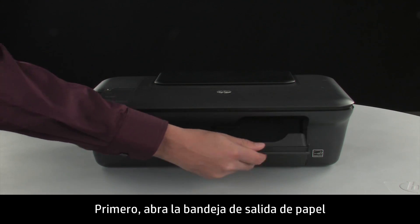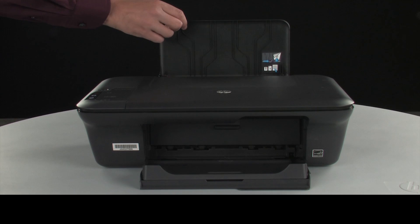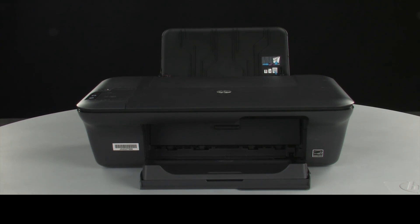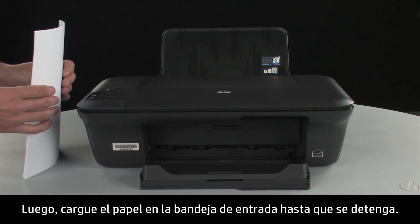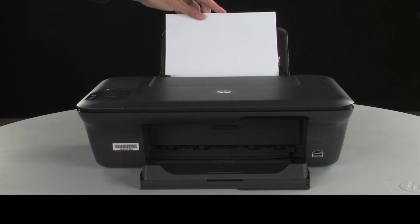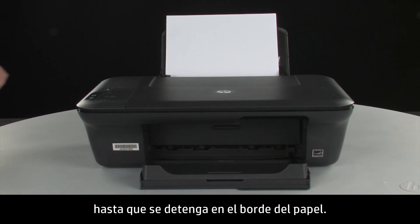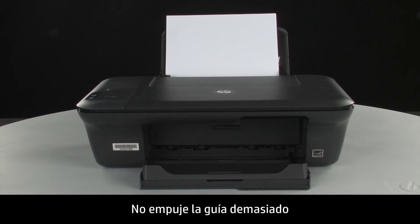First, open the paper output tray and raise the paper input tray. Then, load paper into the input tray until it stops. Slide the paper width guide inward until it stops at the edge of the paper. Do not push the guide in so tightly that it starts to bend the paper.